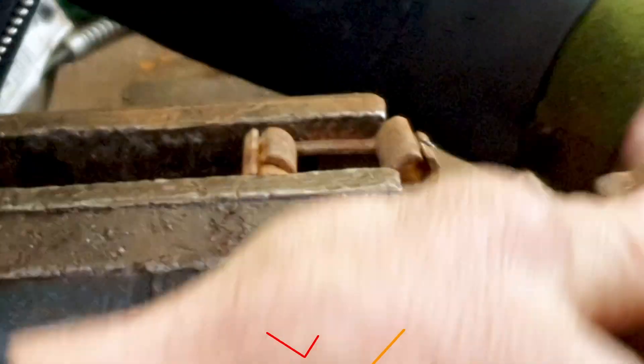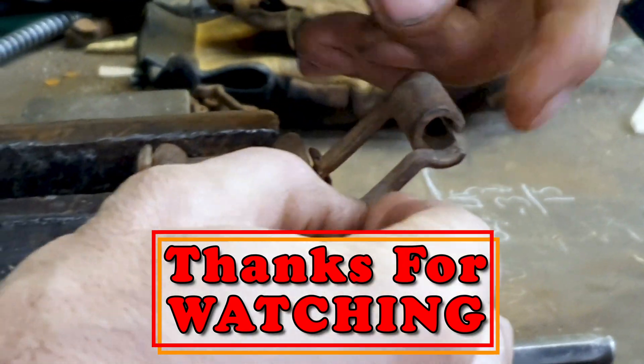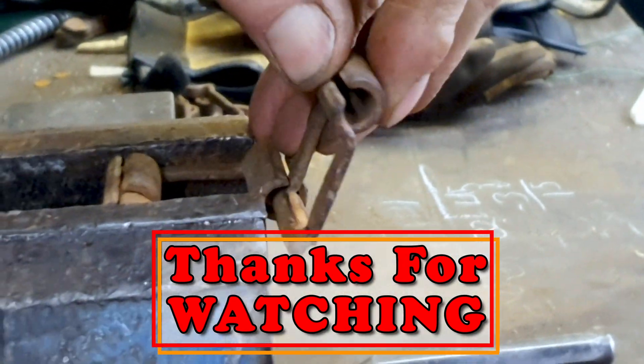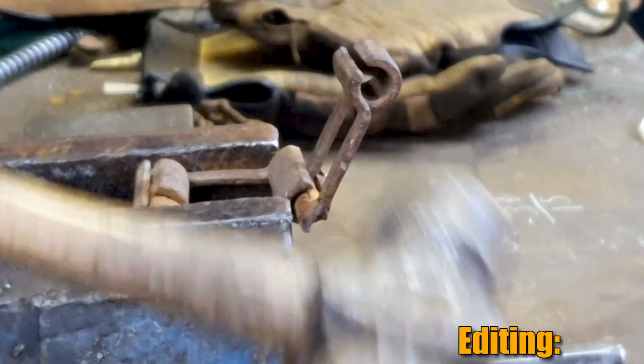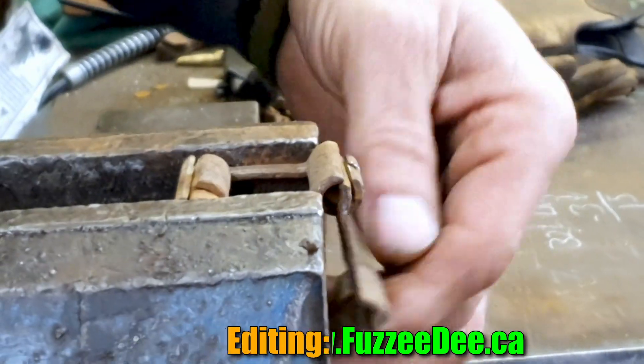So it goes through — and of course to put it back in, the same way, you just don't put it in that way because then your link is opposite. You just put it back in the other way.